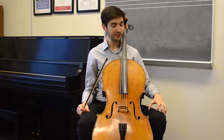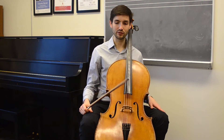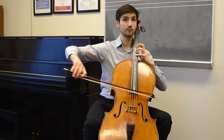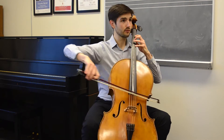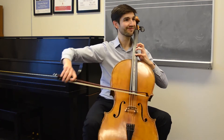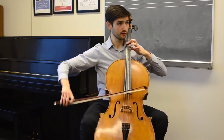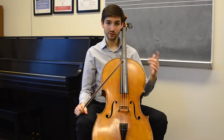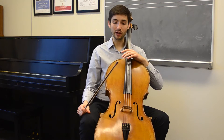Let's now reverse it — left heel on every down bow, right heel on every up bow — and see how that changes the sound. Just notice. Notice: was there a difference, and if there was, which one did you like better?